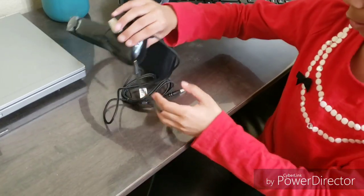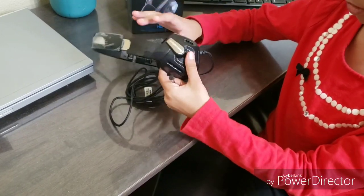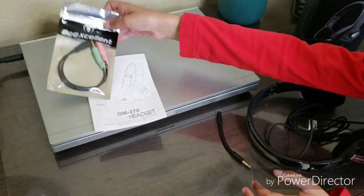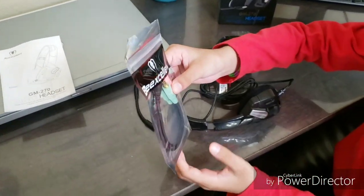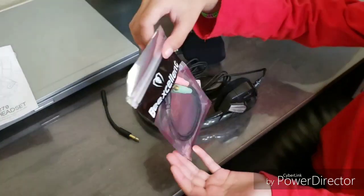I like that you can take off this microphone and put it back on, so you can store it away when you won't be using it. Here is the splitter, and you can put it in your computer to use it, and that's nice.